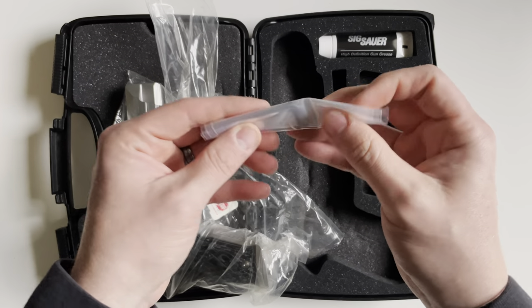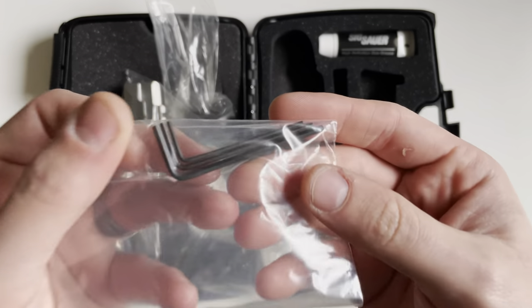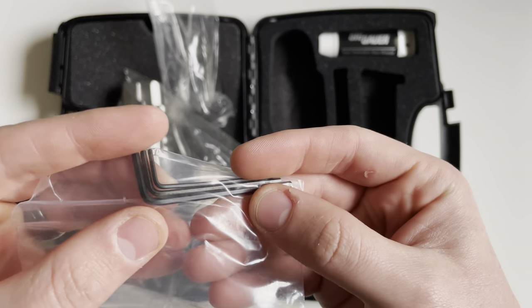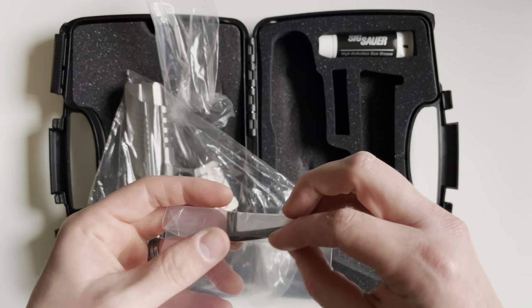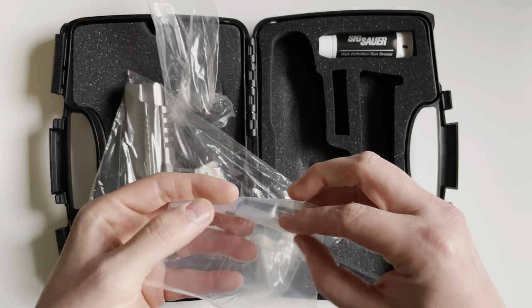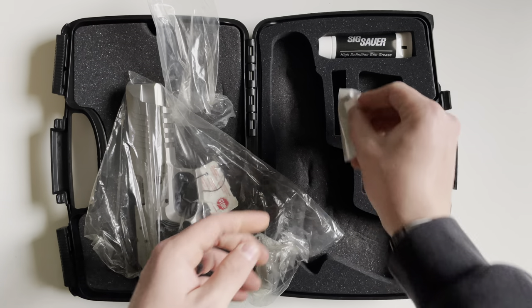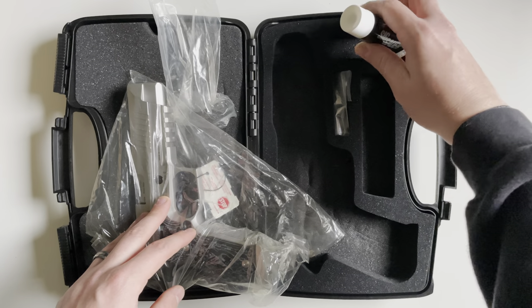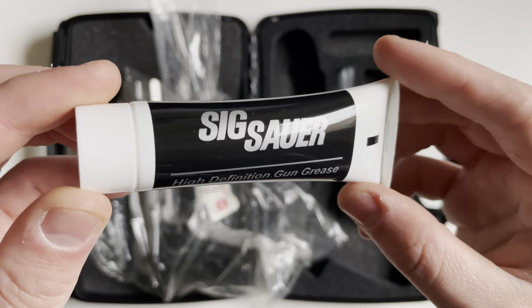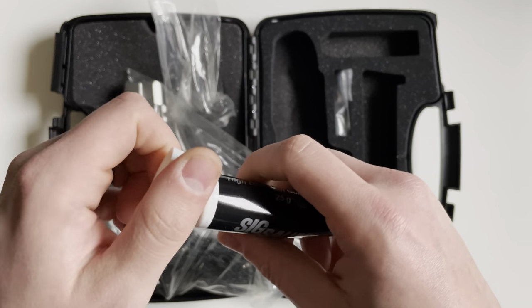Also in the box you're going to get three additional Allen keys. These are basically used for taking apart certain areas of the gun that require those sizes. It's nice to include all the tools in the box to get everything taken apart. You also get some Sig Sauer high-definition gun grease in a tube.